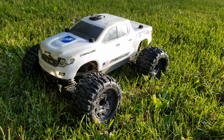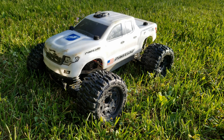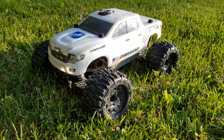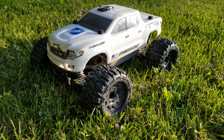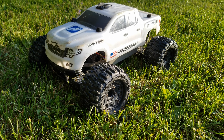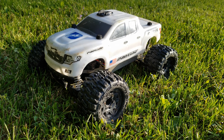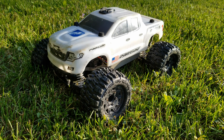Alright guys, so we hope that you enjoyed that little bit of bash footage we got with our Stampede 4x4. We did have to end it a little bit short because the pinion gear is coming loose and I didn't have any tools with me, so that was kind of bad on my part, but we had a great time while we could.